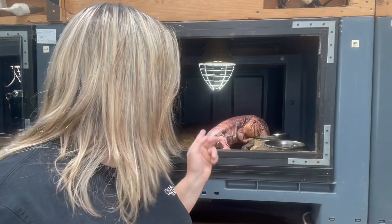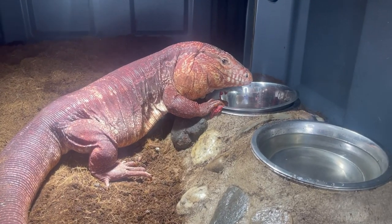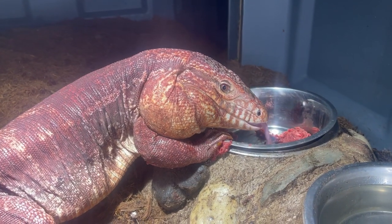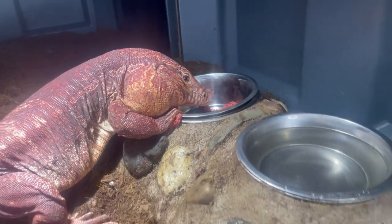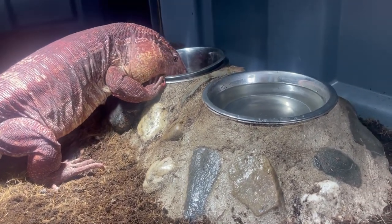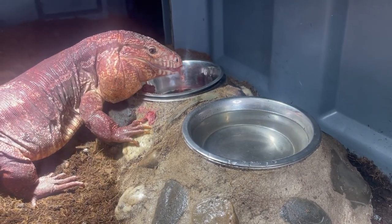Here behind me is Bear, in a pallet box enclosure that is two meters deep, one meter and 20 centimeters wide, and one meter high. Bear is eating out of his food and water holder made out of metal mortar and stones — it's very heavy so he cannot knock it over. There's a water bowl and a food bowl in it.